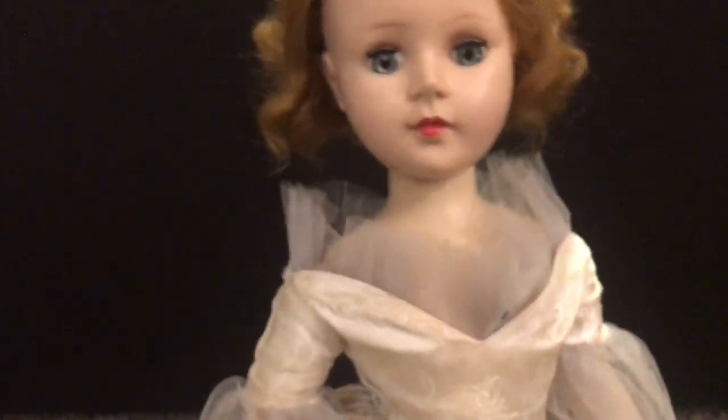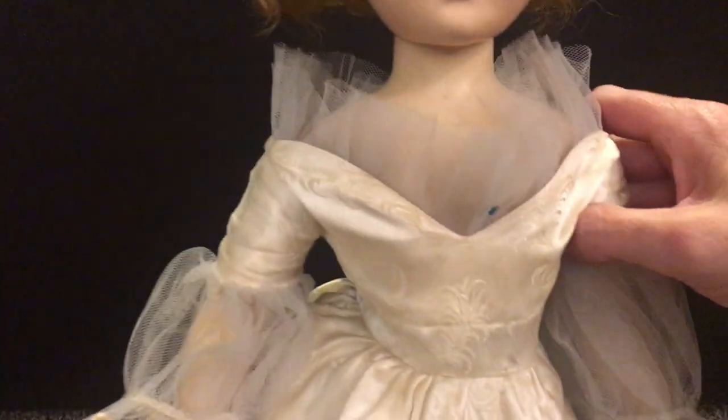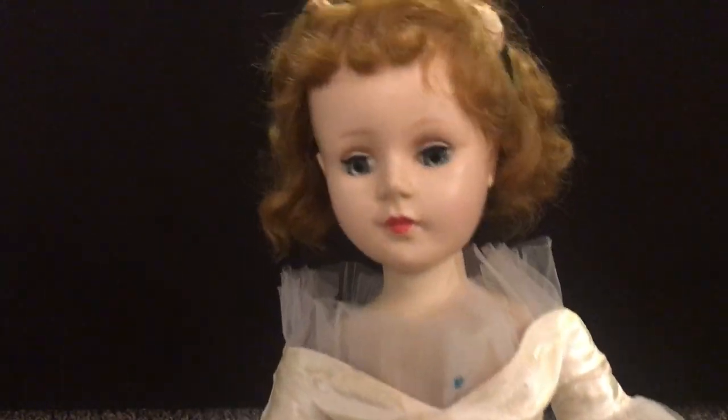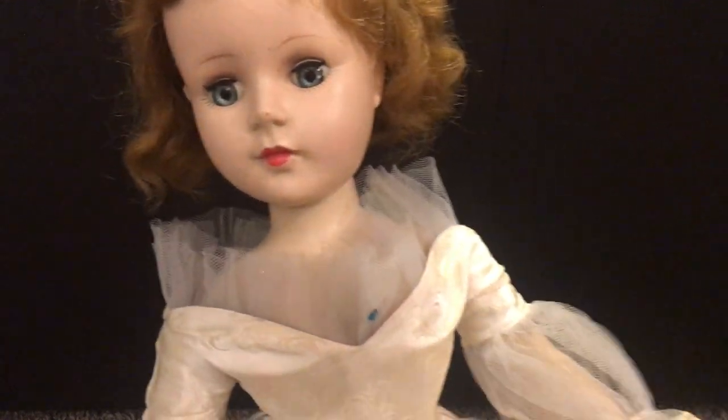She is a walker doll, so she's made out of hard plastic all the way through. She's strung from her arms and then there's the walker mechanism, so her legs are hooked to her head from a rod inside of her body.